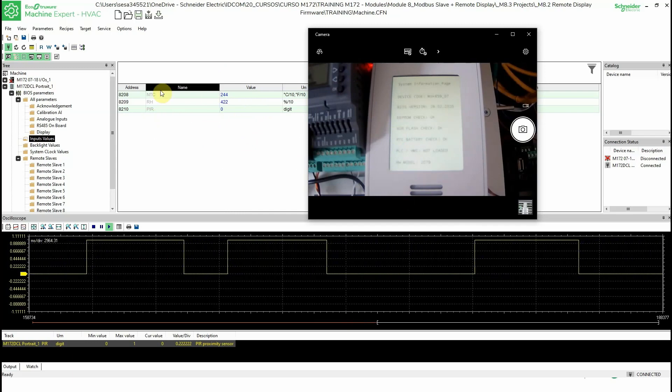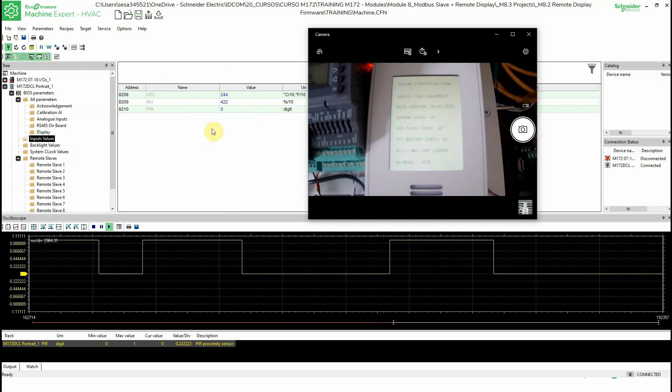This is the embedded sensor functionality. We don't have these values if we use the flush mounting version, because it doesn't have the embedded sensors. But the wall-mounted version has this embedded sensor — it includes temperature, humidity, and presence.